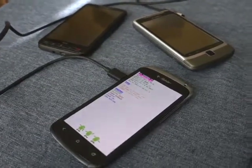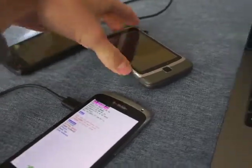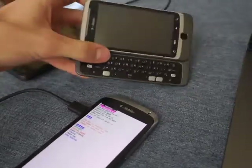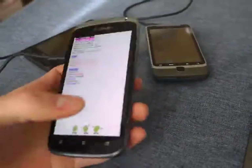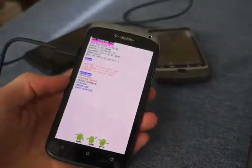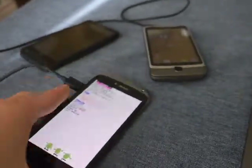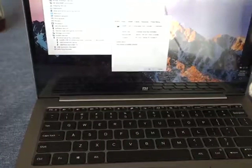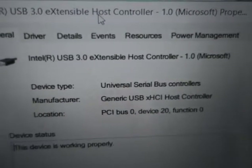So maybe you're like me. You got some old devices like a classic HD2, HTC Vision — excellent keyboard phone, missed that — or an HTC One S. And you got some problems with it and you want to use it. The problem is you have a new laptop and your new laptop has USB 3.0 only.